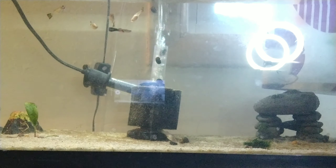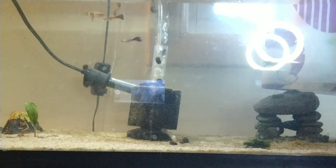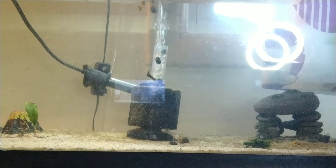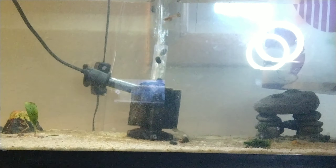This tank's been running for a couple of weeks now, so it's about due for its first water change, and that's what we're gonna be doing today among other things.